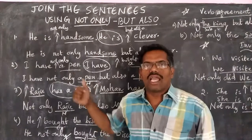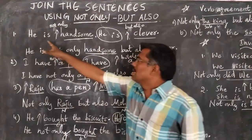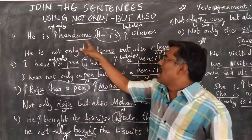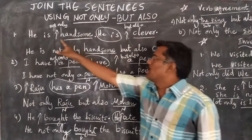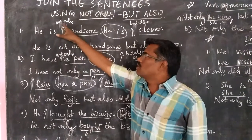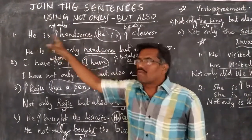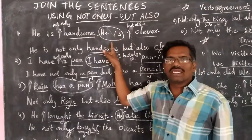Let us have a look at these sentences. First example: 'He is handsome. He is clever.' Here, first we have to identify the different words. The different words are 'handsome' and 'clever'. After underlining these different words, we have to keep arrow marks before them. In the place of one arrow mark, we write 'not only', and in the place of another arrow mark, we write 'but also'. Then we are left with two similar sets of words: 'he is, he is'. One set of similar words is to be removed.